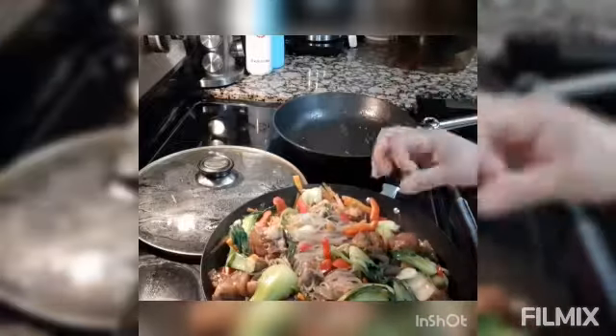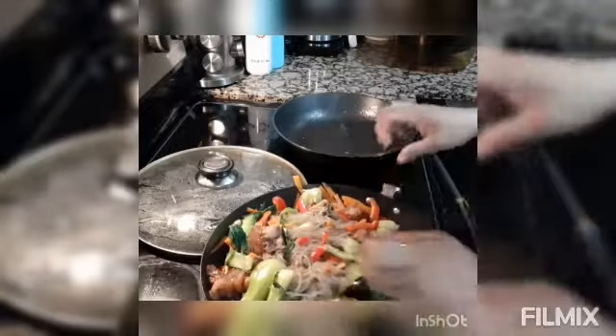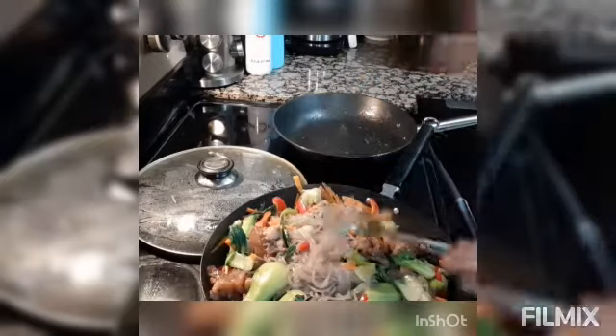Alright guys, I'm pretty sure you agree with me, right? Let's try it. Hopefully I mixed it well already. Let's try it. Oh, I forgot to cut the noodles — it's okay, because they're so long. Now let's try to have a taste.